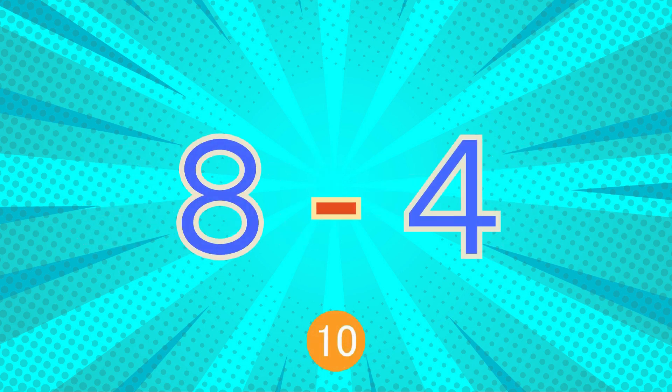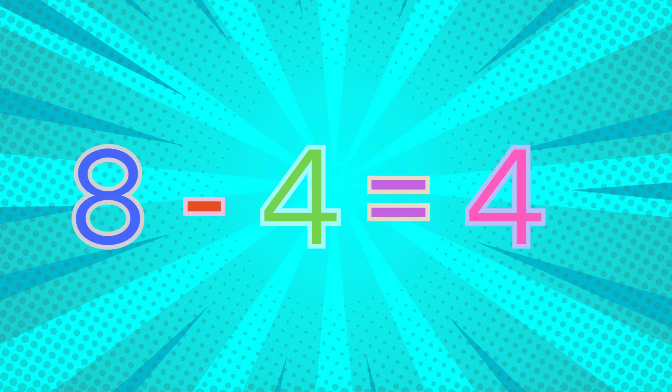Eight minus four... eight minus four equals four.